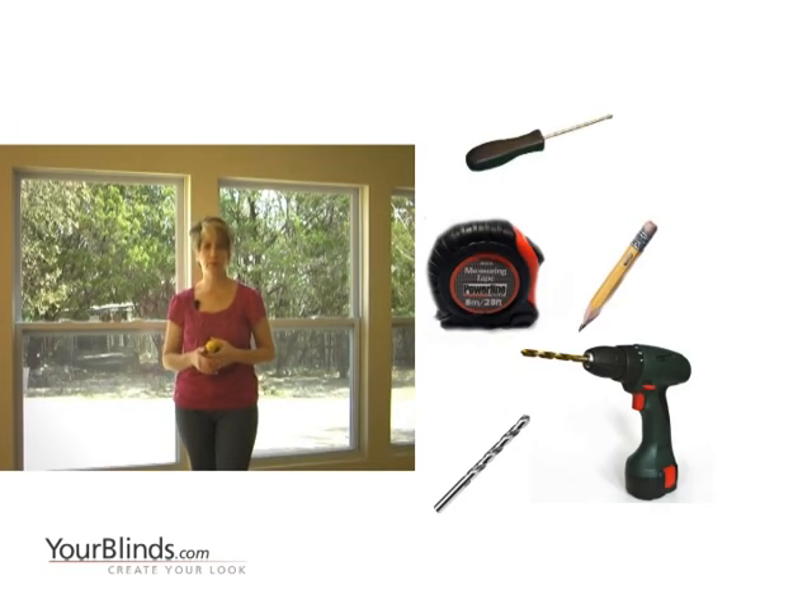I'm going to demonstrate how to install an inside mount cellular shade. You're going to need a few basic tools: a Phillips head screwdriver, a tape measure, a pencil, a drill, and a drill bit.